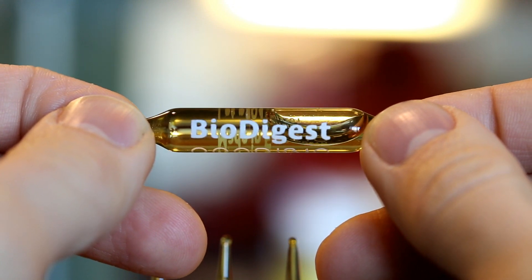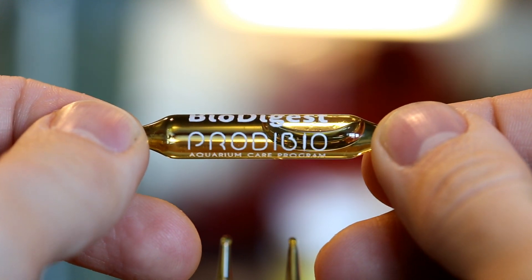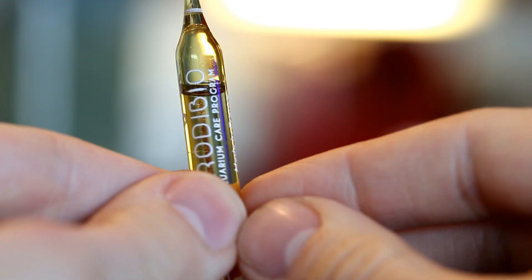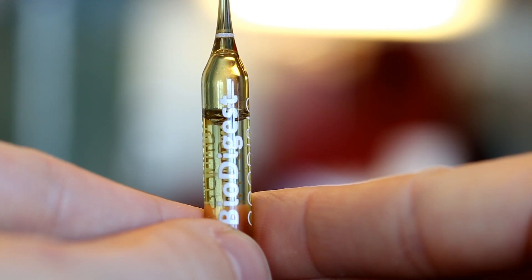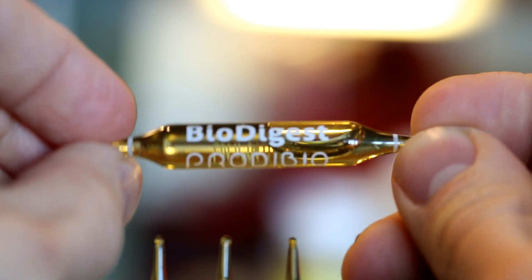This is the BioDigest — the bacterial starter culture I'll be using to seed the Marine Pure. It's made up of several strains of nitrifying and denitrifying bacteria. They recommend dosing one of these into your tank every week and a half or so, but I'm just going to dump two of them right on the block to give it a nice good start.